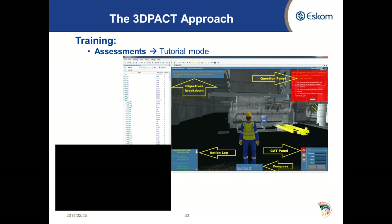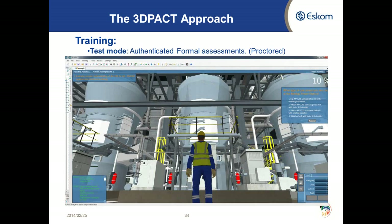Each trainee's actions are logged in the bottom left-hand corner and are stored in the user management system, so we can follow each person's progress in tutorial mode and then make a decision on whether to move them to assessment mode.